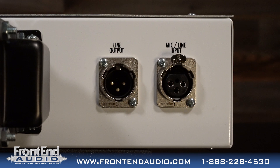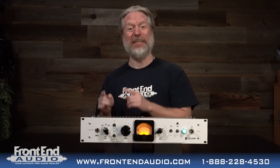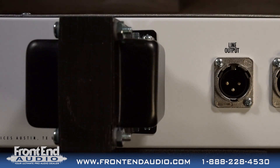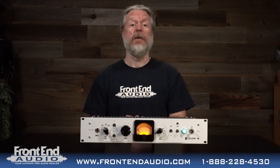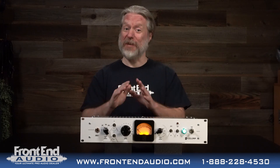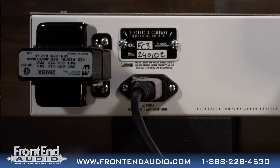On the rear of the unit, you have your XLR input and output. Note that the XLR input is for both microphone level and line level, so you can utilize this for processing pre-recorded material. You'll also notice this honking Cinemag output transformer. This unit does utilize a Jensen input transformer, so we've got tubes and transformers — a lot of character here. You'll also see the power transformer, a nice high quality Hammond, and your IEC power cable input.